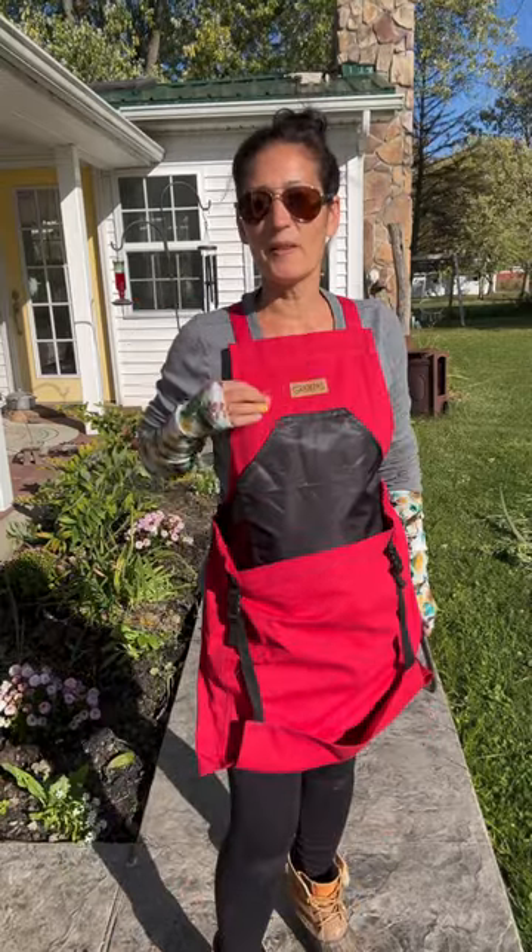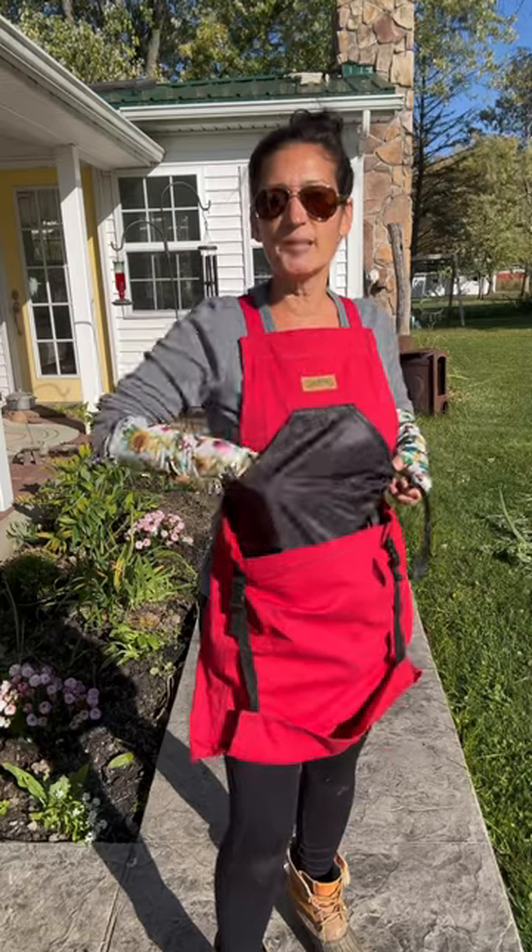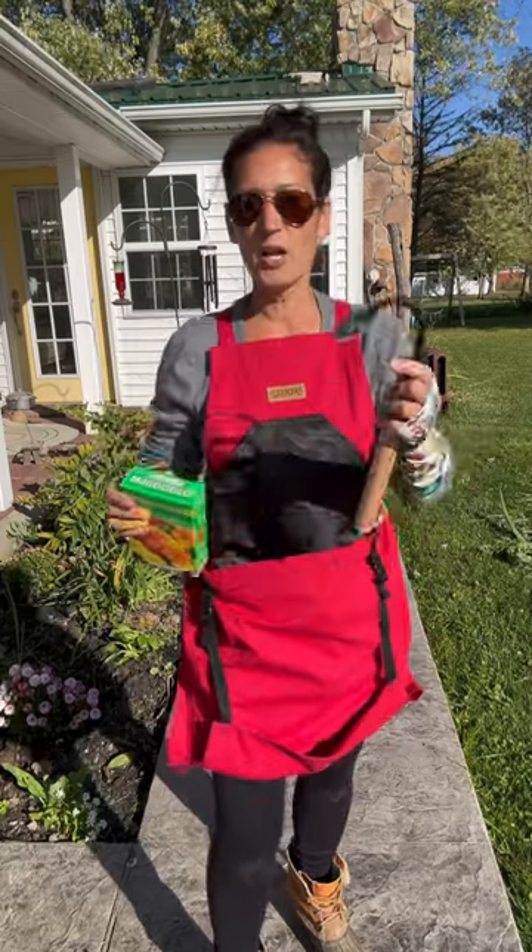I'm absolutely in love with this apron. It has all these pockets, it's adjustable. You can stash things like your seeds, your garden gloves, tools.